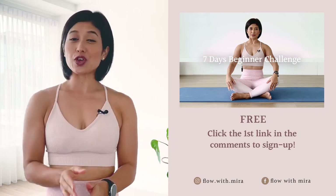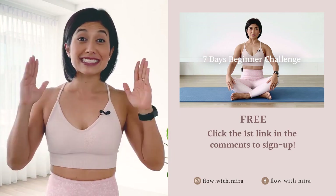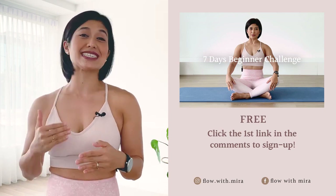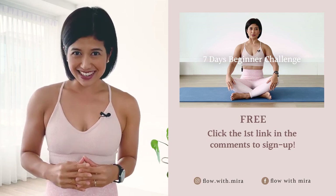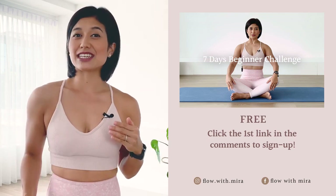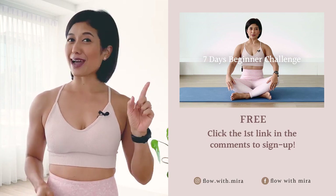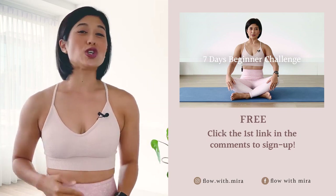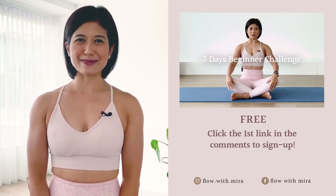If you enjoyed this video, you will love my 7-day beginner challenge — click the first link in the comments below and sign up. You will receive daily workout videos focused on building a sustainable practice in as little as 15 minutes per day. This is for all levels as everyone can gain a deeper understanding of the Pilates fundamentals. If you enjoy my work, please like, comment and subscribe and turn on notifications so you do not miss any of my free classes and programs. See you on the mat tomorrow. Thank you.